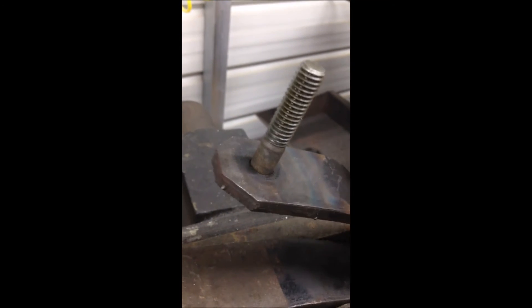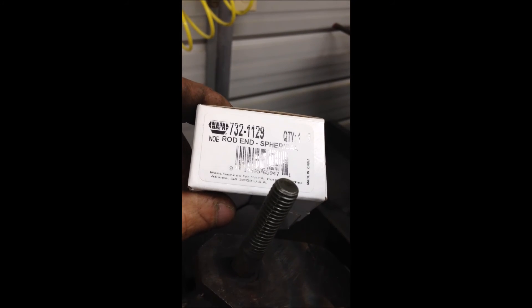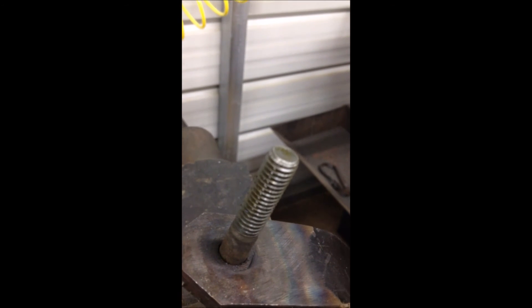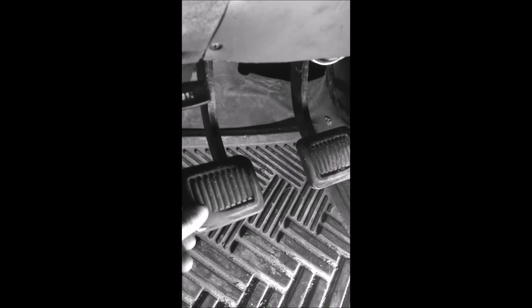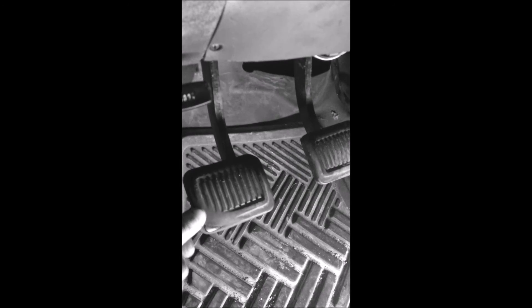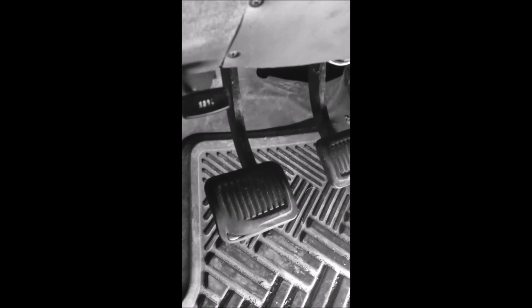The rod end is a NAPA rod end — the part number I believe is 732-1129, a spherical rod end — and it should be a lot better than what we had. Now I've gotten it put back together and wow, that's awesome. There's virtually no free play, maybe a quarter of an inch before you actually start moving. It took out the vast majority of the free play. Great fix — I'm going to try to get under here and show you the actual install of the rod end.